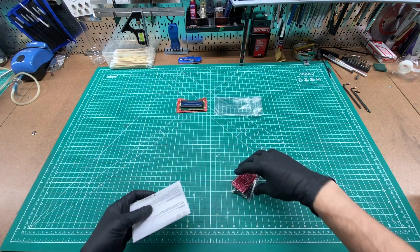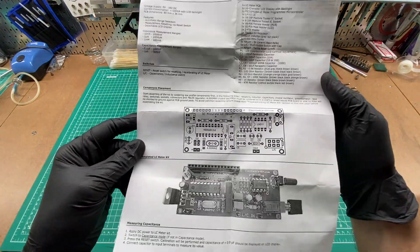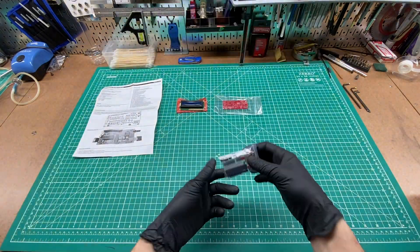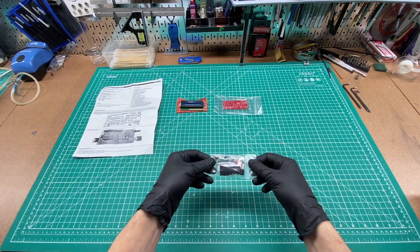It comes with everything you need except for a power supply and test leads. I'd recommend using some different header pins for the power and test connections — I'll talk more about that later in the video. The included instructions are well written and describe the assembly process well. It also includes the schematic for the circuit, which is a nice touch.